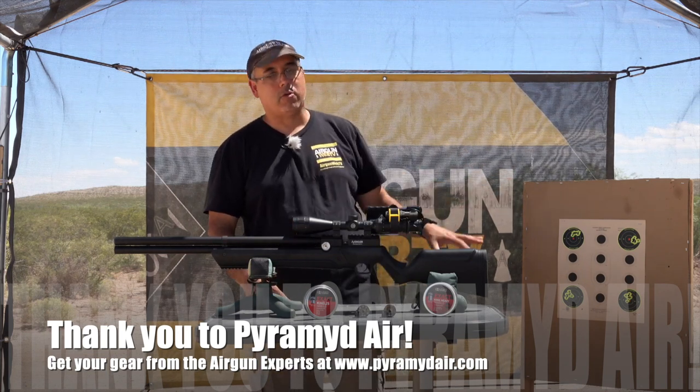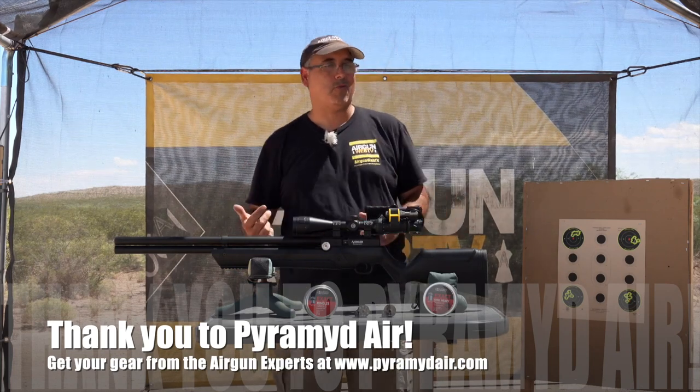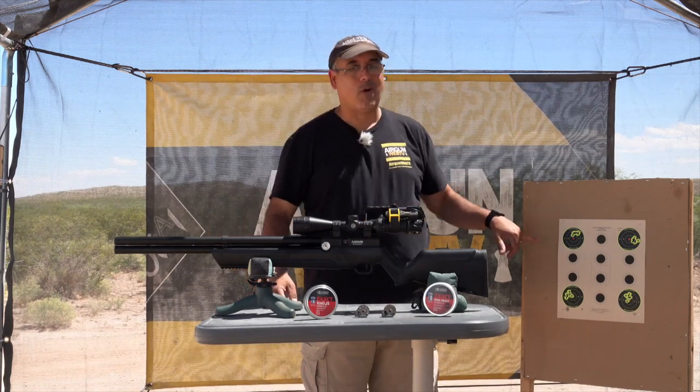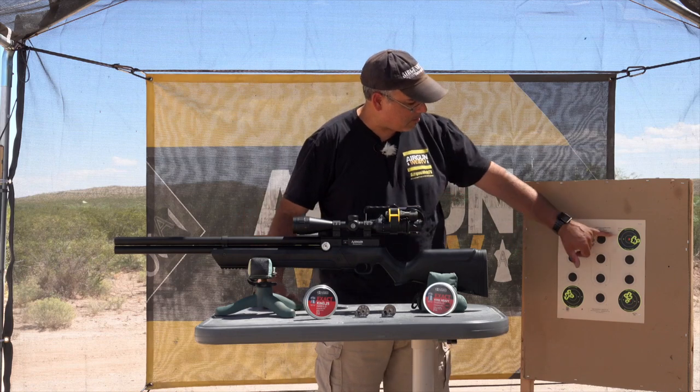Over here we have some shot groups. I shot the 25-4s and I shot the Mark IIs, which are 33.95 grains — those are pretty heavy. And as you can see, these are all 50-yard groups. That's the first group, there's my second group — these are the 25-4s.